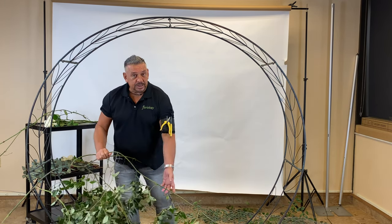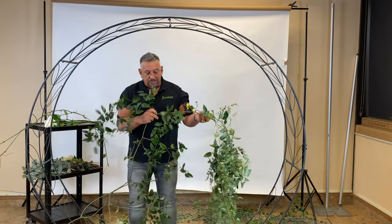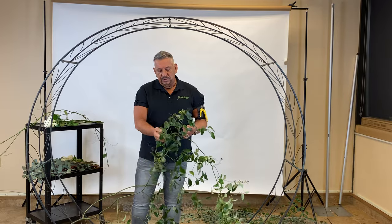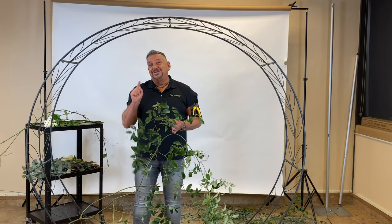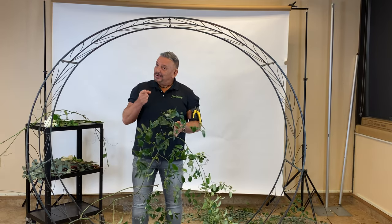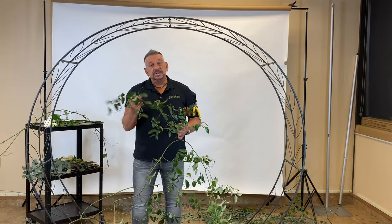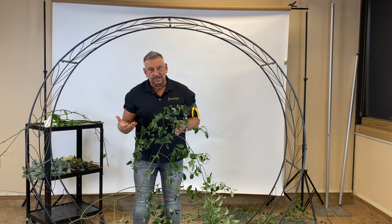Smilax is a foliage that is green, it's very branchy, and has lots of extensions as you can see. It has sort of a broad leaf, and this one is super nice because it has lots of berries. Now you don't always get the berries, so don't be disappointed if you don't — but this particular variety is full of berries, which is just a bonus.